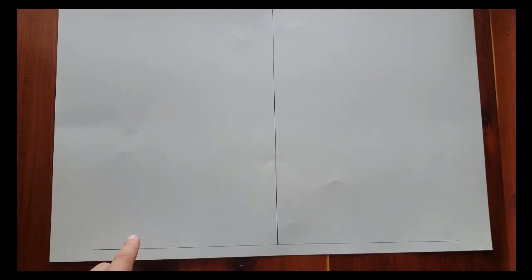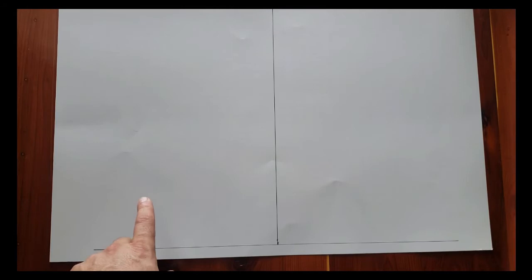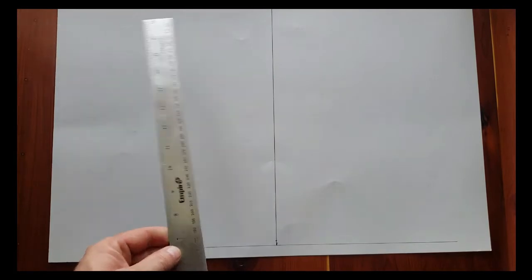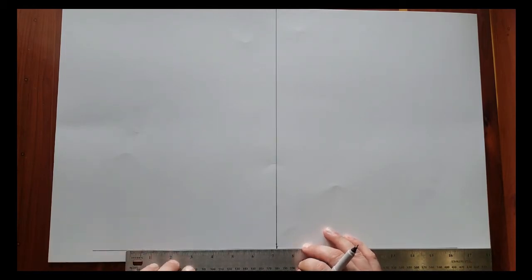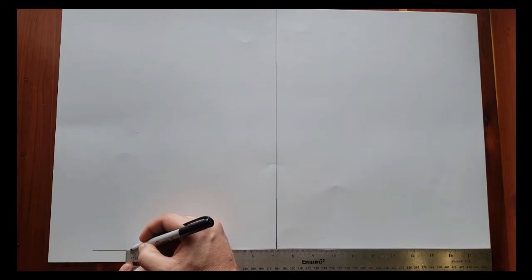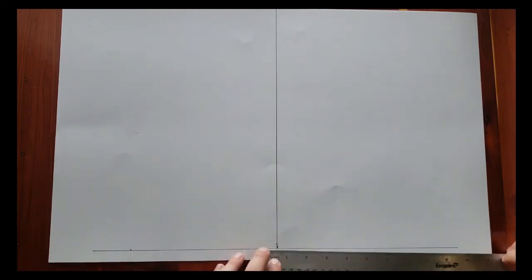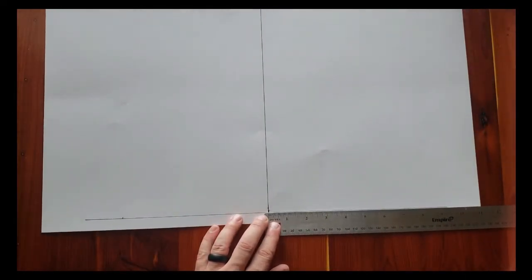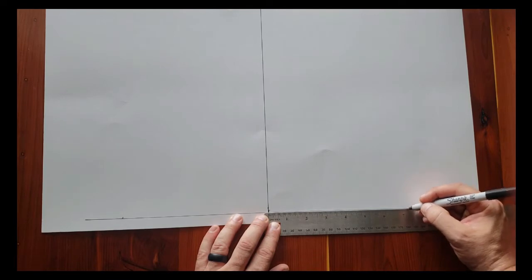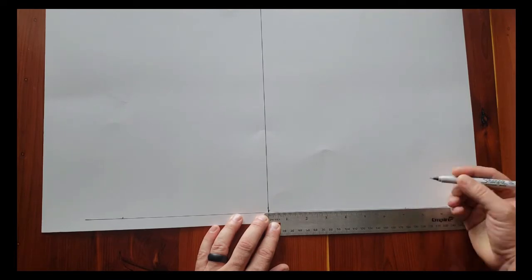Now we're going to mark our half breadth for chine number one — the only chine in this boat. It's going to be half the distance from the center line on each side, which was 7 and 1/16th. Line this up — 7 and 1/16th, make a mark. And on the other side, 7 and 1/16th — make another mark.